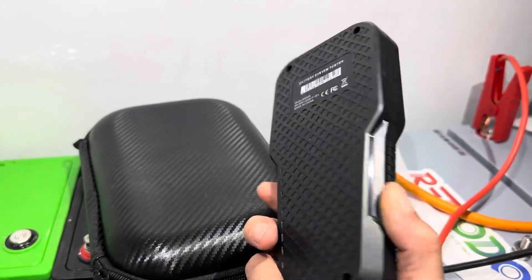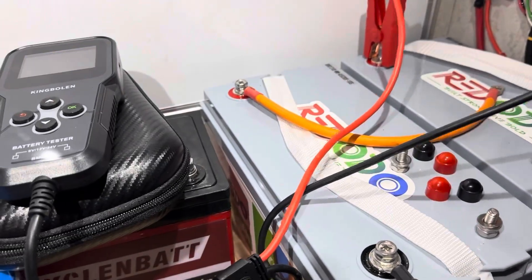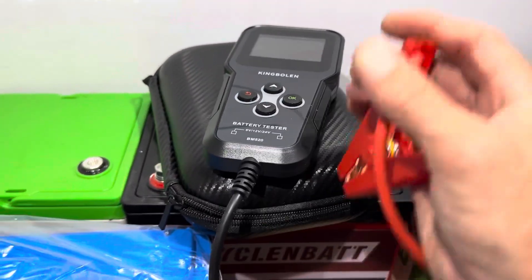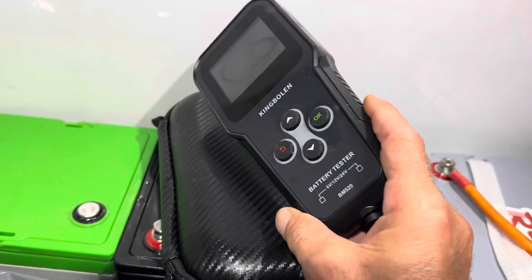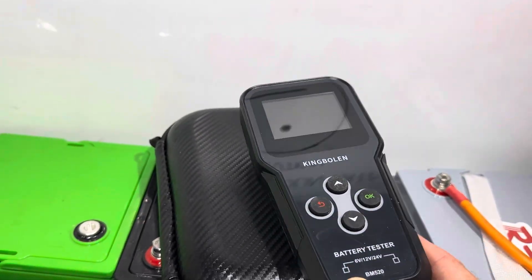If you're interested in this King Bowlin BM 520, I'll put a link in the description so you can look into it further. It might be something you need for automotive, golf cart, RV, trolling motors, boats — you name it. There are so many functions in it and I'll be using it in more upcoming videos. I appreciate y'all watching — have a nice day, take care and be safe.